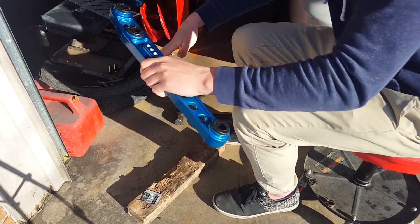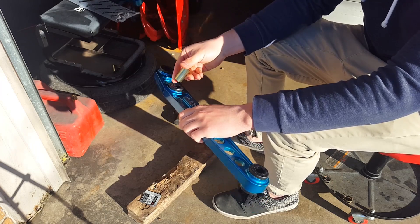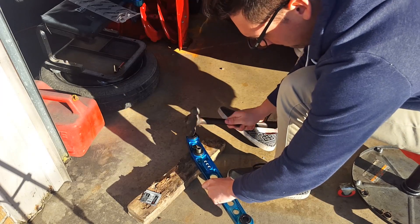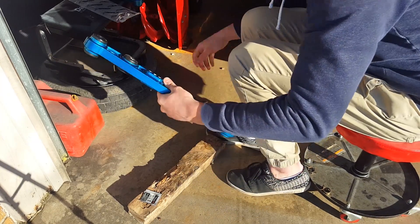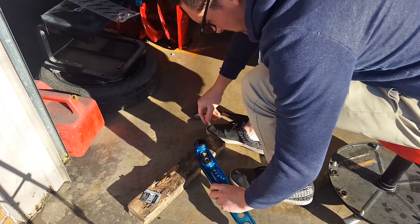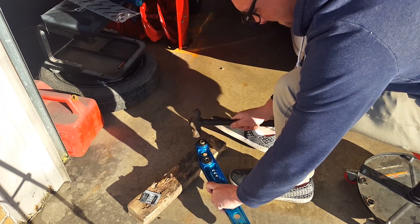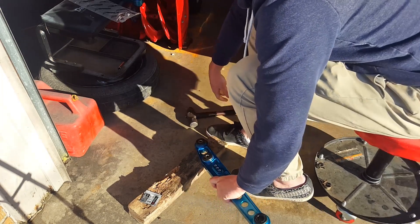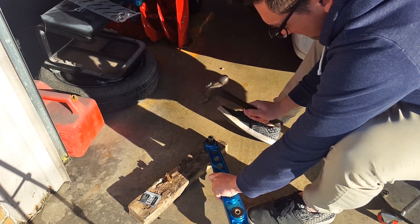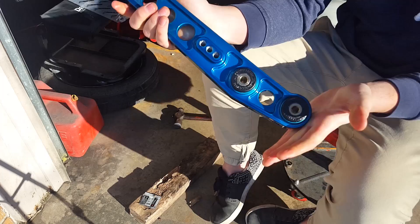Once you have that done, you just have to hammer these pins back into place. This is the short one, this one goes in the middle. And there you have it.